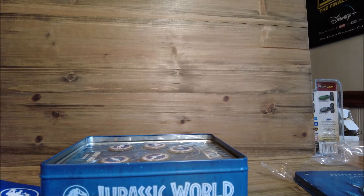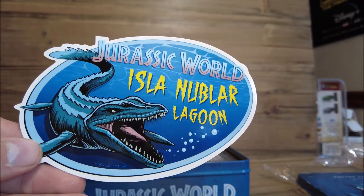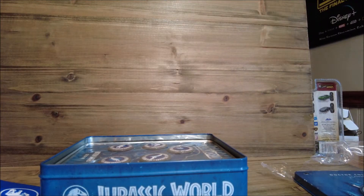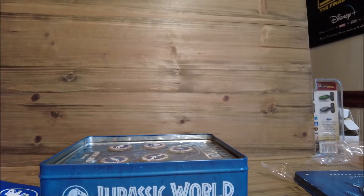It looks like these might be some stickers right here. We have a Jurassic World Isla Nublar Lagoon with a Mosasaurus, and then this looks like it's going to be a regular Jurassic World sticker. And that seems to be it for the sticker portion of this envelope.